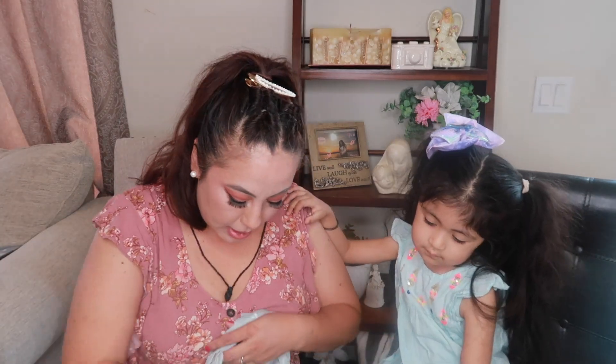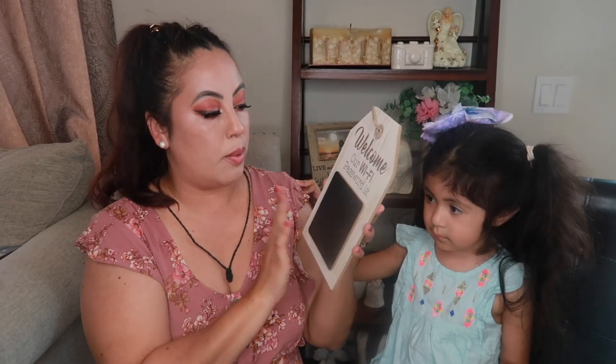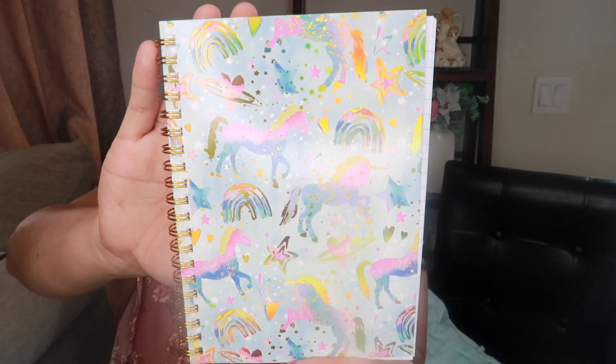This one is a WiFi password board — it says 'Welcome, our WiFi password.' You put it in your guest room and write the password on it so guests always have it. If you don't like the WiFi theme, you could paint it and do something else — a birthday countdown, a menu, lecture notes, so many things. I went for the white one because it looks cleaner and matches any decor.